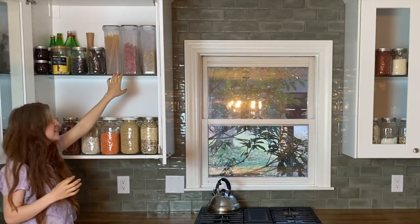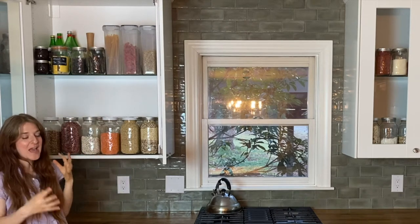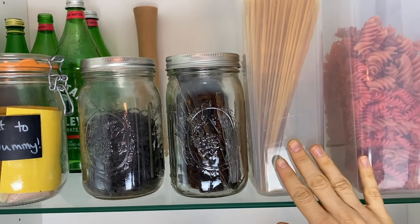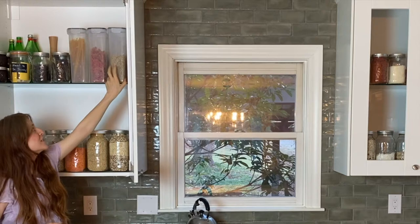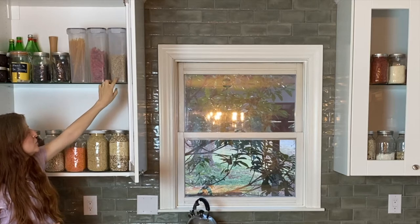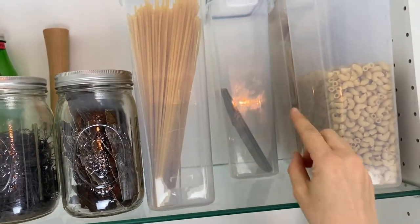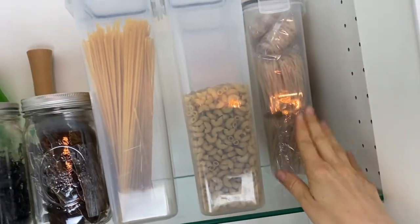Over here, I have my pastas. We just like to mix it up with the type of grain in our pastas. So this is a quinoa spaghetti, these are red lentil spiral noodles, and we've got some rice and corn elbow noodles. And then in the back, I've got some green lentil lasagna noodles and some white rice noodles for Asian dishes.